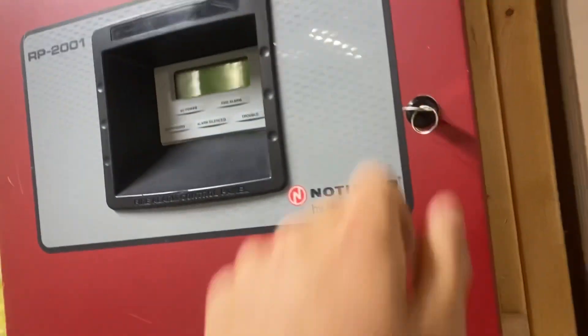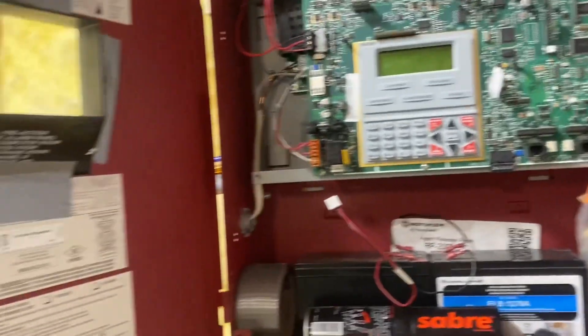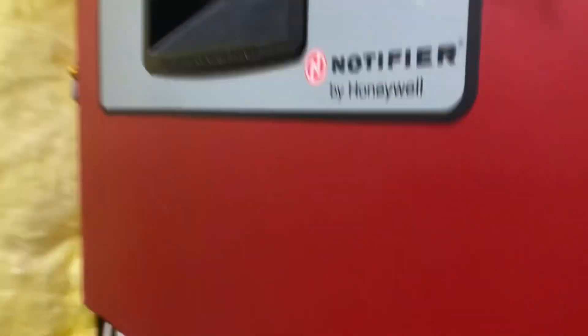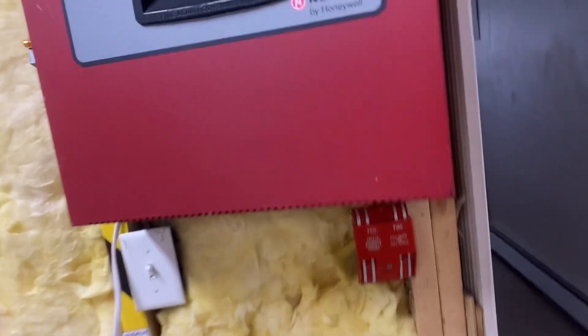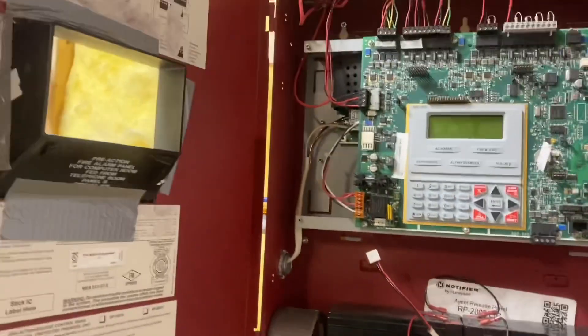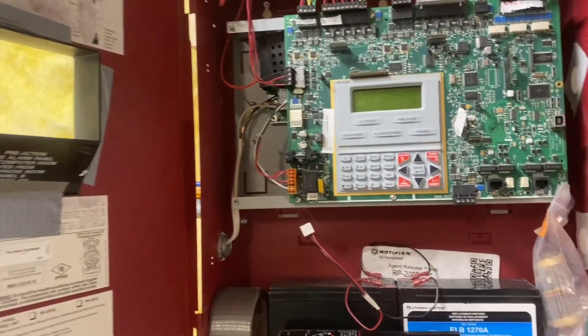Hey guys, welcome back to another video. Today I'm going to be wiring this fire alarm panel, or actually hardwiring it. Currently the way it gets power is I have it wired to Romex and then it runs down to the switch, which is very not code compliant. It's very unprofessional. I don't really like it. It was just a temporary thing because when I first put this panel up, I didn't really expect it to actually become a real system. But now that it's an actual system, I don't really like that.